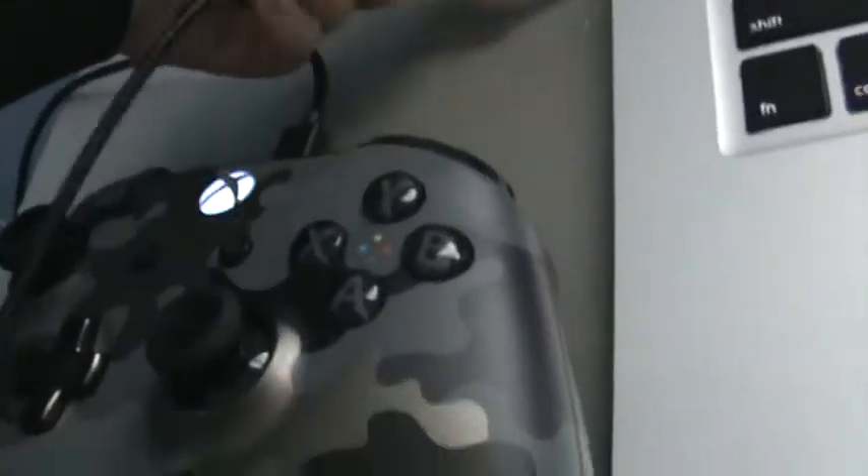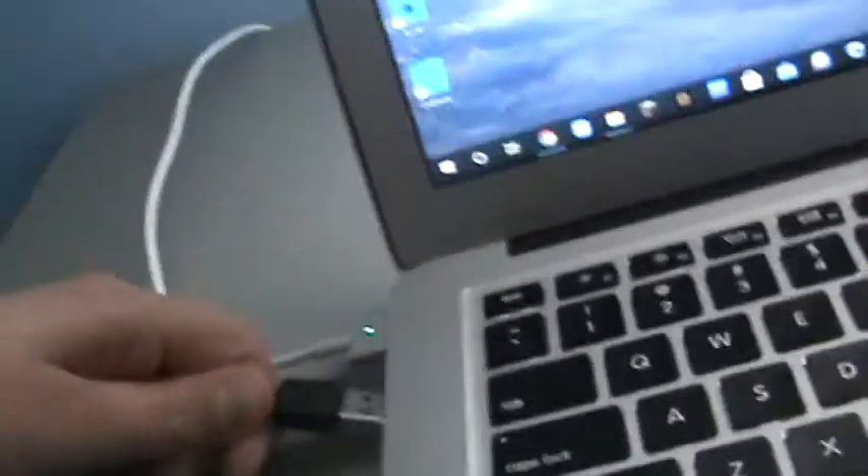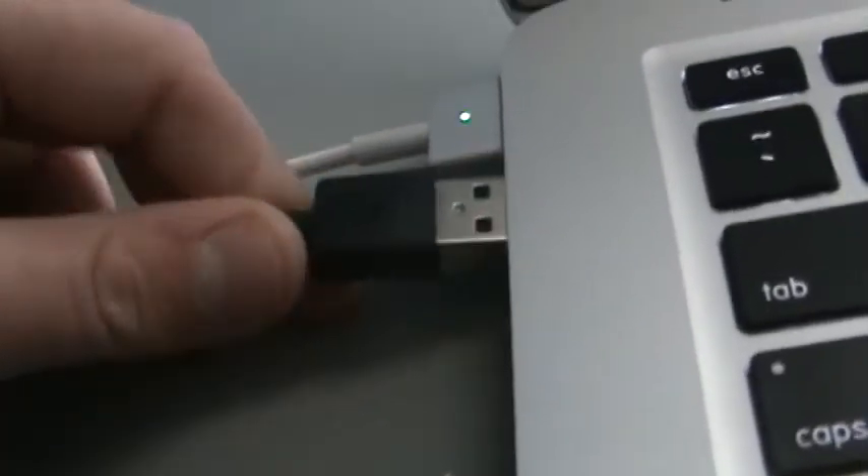As you can see the cable is connected. Take this end of the cable and plug it into a USB port on your PC. I have a Mac running Windows, so I do have a USB port — it's a 2017 MacBook Pro. You'll hear your Xbox shake, and then you can see the logo stops flashing.